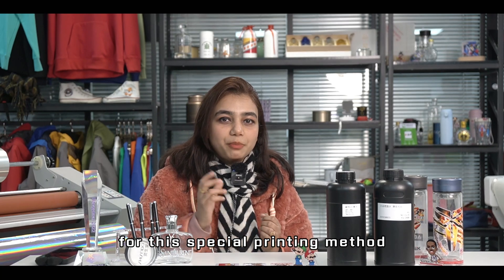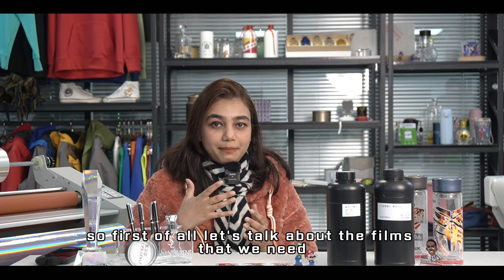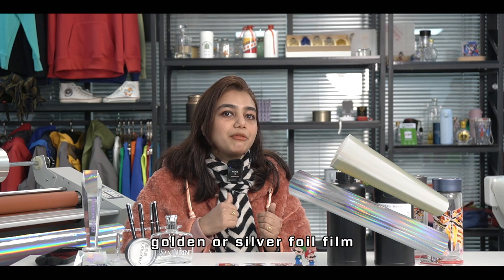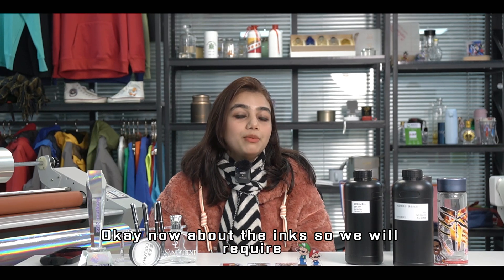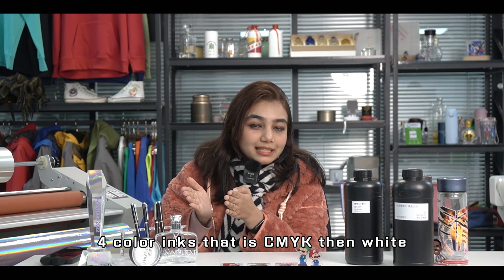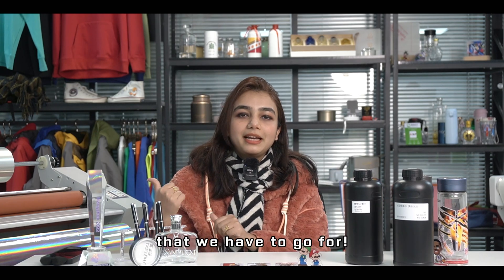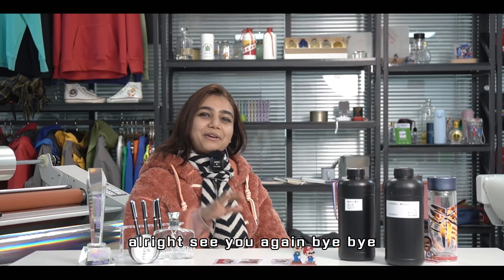Let's review the consumables needed for UV DTF foil stamping. For films: Film A, discharge film, golden or silver foil film, and transfer film. For inks: four-color CMYK inks, white, varnish, and the special varnish. And don't forget the separate laminator. Stay updated with AGP printers — see you again, bye bye!